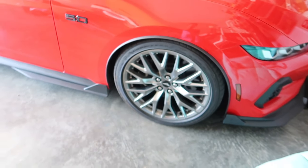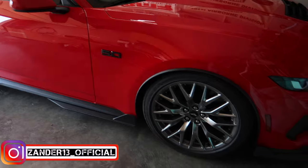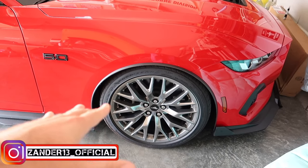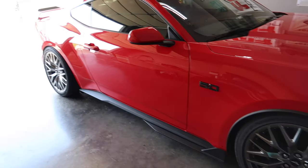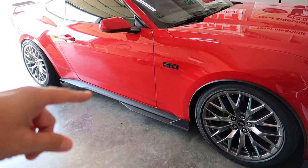Before we get into it, we need to address the elephant in the room. We're back on borrowing my buddy's 20s, so no more performance package wheels for now. I'm thinking about upgrading to something and he's letting me borrow these until I figure out what I want to do. Let me know in the comments how you like the 20s.